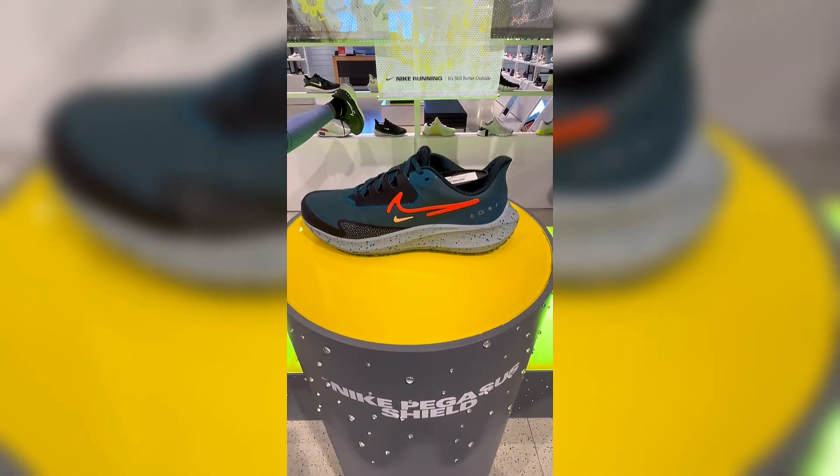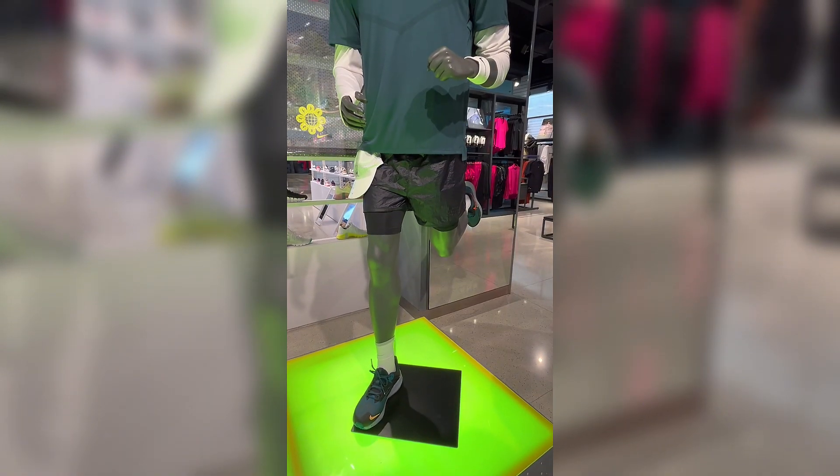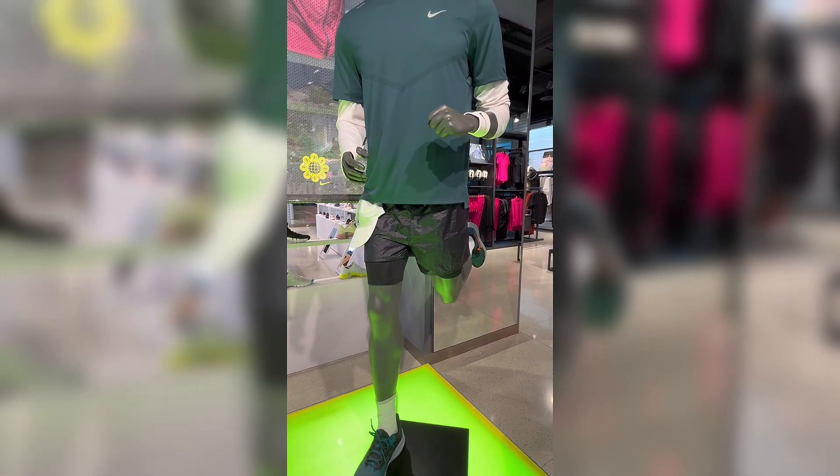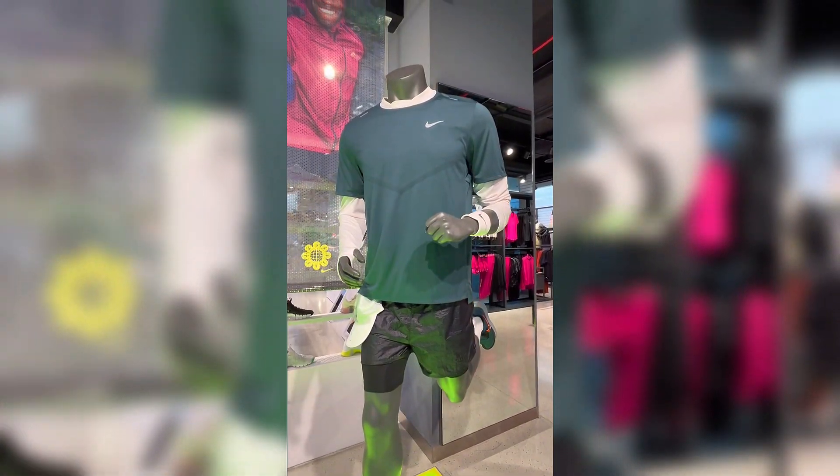Your workhorse with wings returns to help you push through the rain. A water-repellent finish helps keep you dry, while a cozy fleece-like feel on the inside helps keep your feet warm for nasty weather runs. Rugged traction and two Zoom Air units provide grip and soft cushioning, so you can power through the elements.